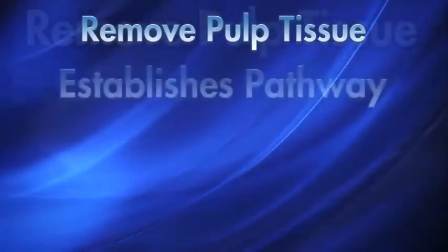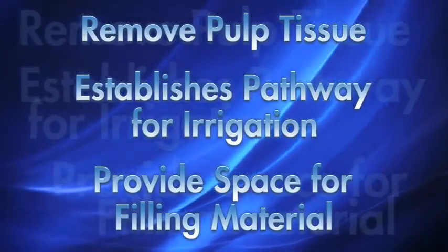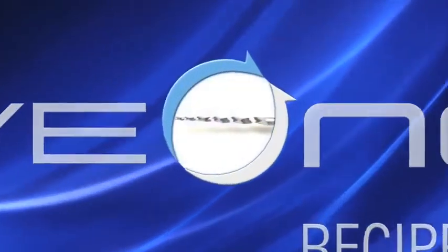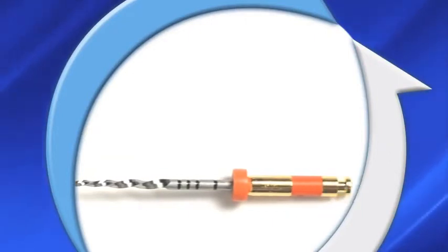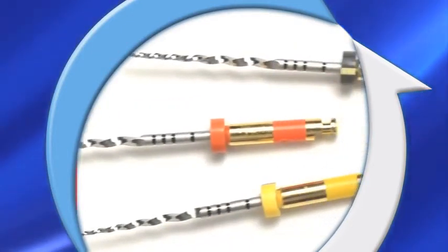Effective shaping of the root canal system is essential for achieving the objectives of endodontic treatment. This is Wave 1. The Wave 1 system is an extraordinary canal preparation technique. It relies on only one engine-driven instrument, which is used in a proprietary reciprocating motion and employs cutting-edge M-wire niti technology.